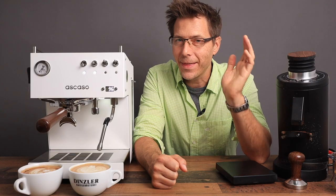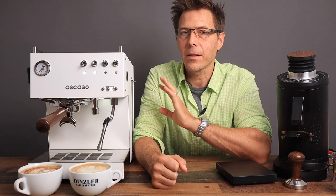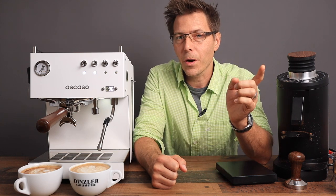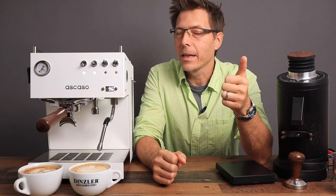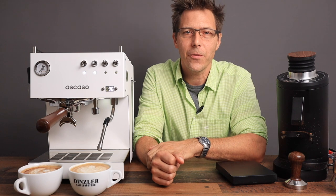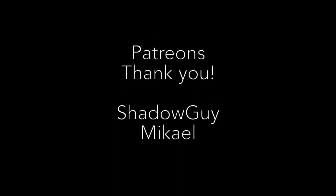I would like to say thank you very much to Stefan for lending me this machine and letting me play with and experiment with it the last couple of weeks. Keep up the good work over there at Mira Coffee Roasting. I hope that you liked this video — if so, please give it a like and check out my other videos. If you like what you see, subscribe to the channel — it's totally free. Until next time, happy coffee drinking and happy espresso drinking. Adios, amigos.